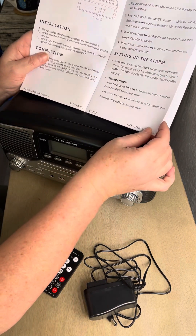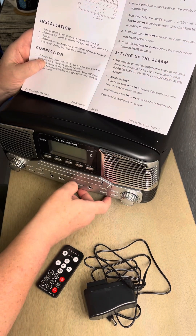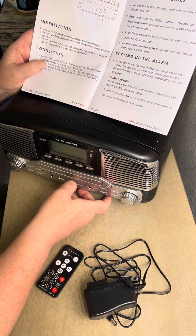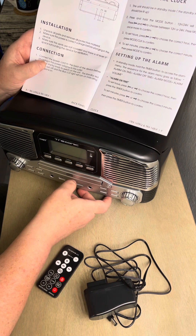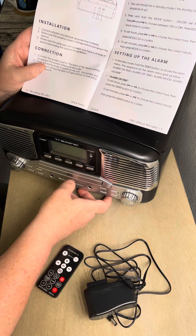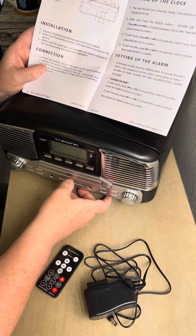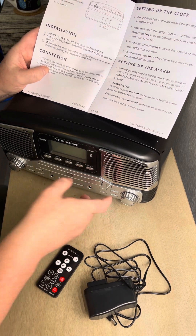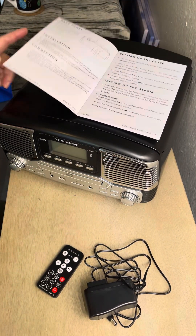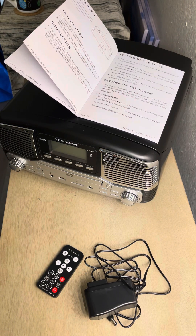Okay, installation: unpack all the parts, remove all protective... I think what I'll do is pause this, set it up, and then try to play some records. Actually, maybe I won't pause this. Okay, I'm going to step away and come back while I try to play records. Stand by, people!